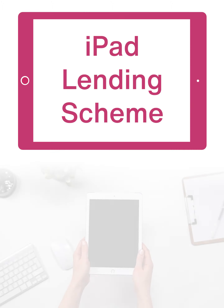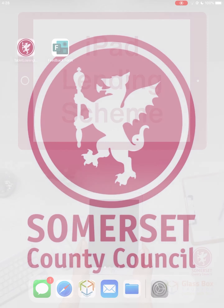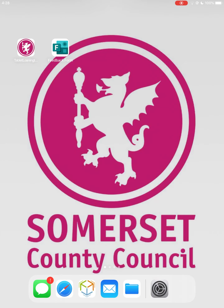Welcome to the iPad Lending Scheme provided by Somerset Libraries, Somerset County Council, designed to help you in applying for work. This video guide explains how to use the iPad and gives a brief overview of the resources available to you.